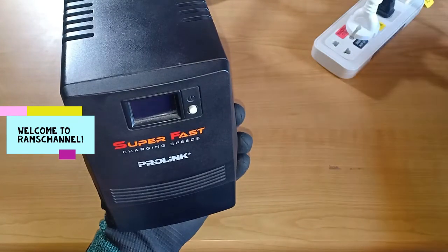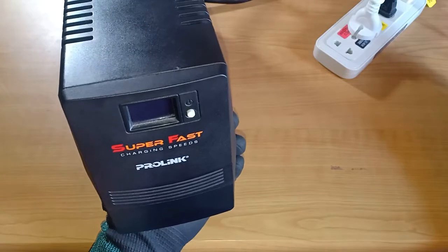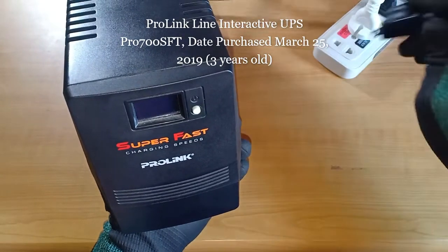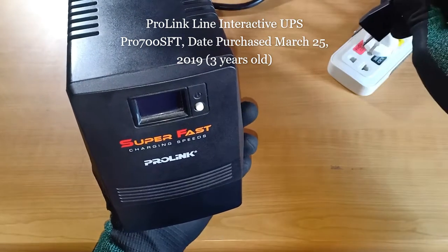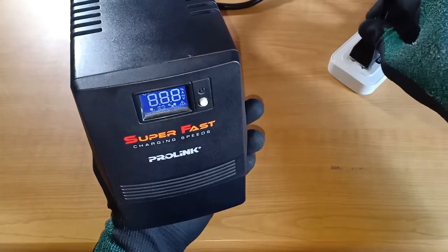Hello everyone. This is my ProLink Superfast UPS that I use to power up our router. Due to some minor home renovations I temporarily disconnected this one from AC power supply, and one week later when I attempt to reconnect it to an AC power supply, this is what happens.